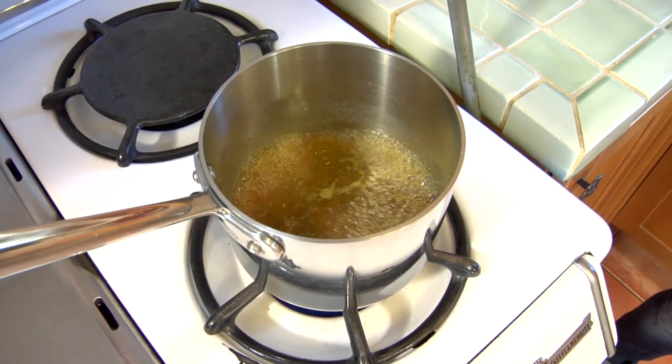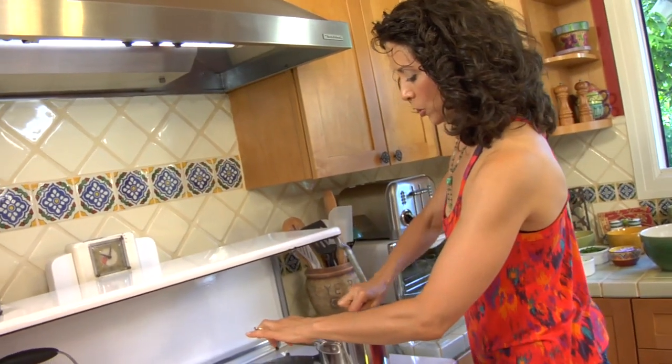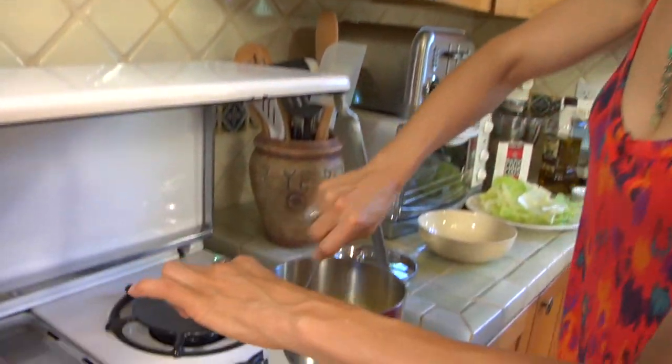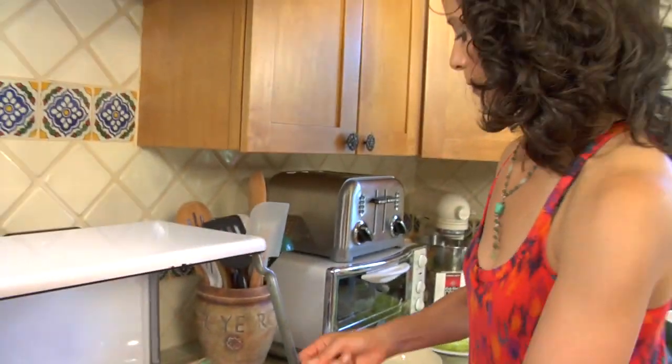Although frequently considered a grain, couscous is actually little baby pastas made from semolina wheat, and the way it's cut is what makes it couscous. I've been boiling a cup of water with one or two teaspoons of Gigi's adobo. I'm just going to take a cup of the whole wheat couscous — watch how simple this is, it's ridiculous — put it in, stir it up, and cover it. That's it. Five minutes.